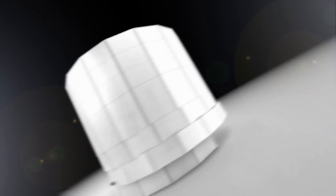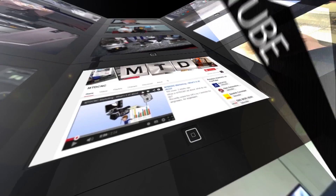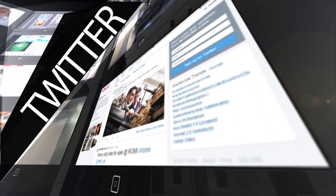Dan, thank you very much — fantastic insight. No problem, thanks for your time. For more videos, products and news, go to mtdcnc.com or follow MTD Online on Twitter.